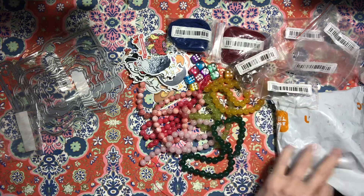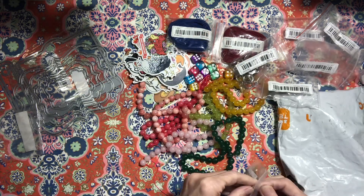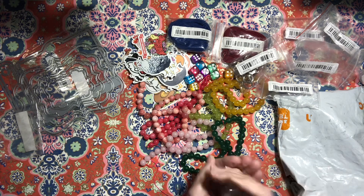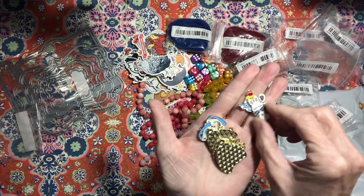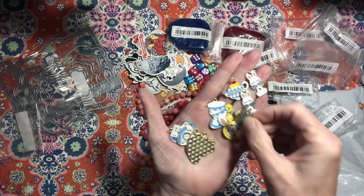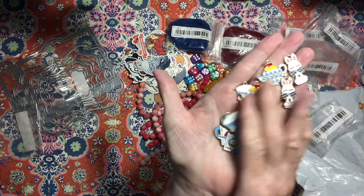Then I got these charms — these are Alice in Wonderland charms, and I have a couple Alice in Wonderland journals I'm going to do. Tea cups, the clock, the teapot — you get two of each. And then the cards too. Those are fun!